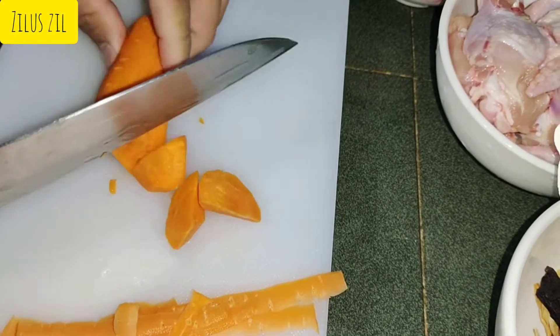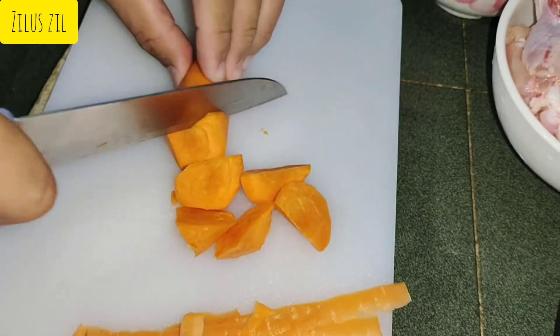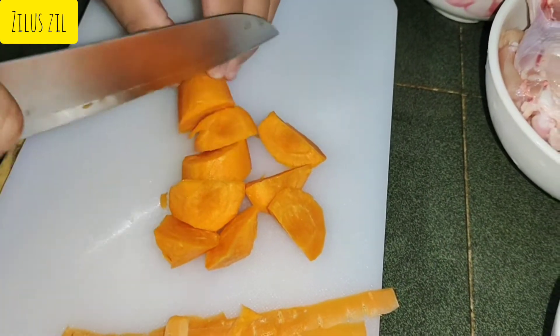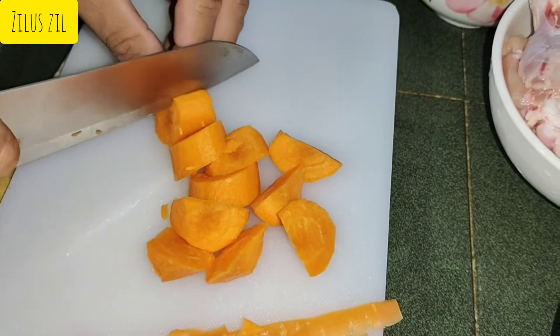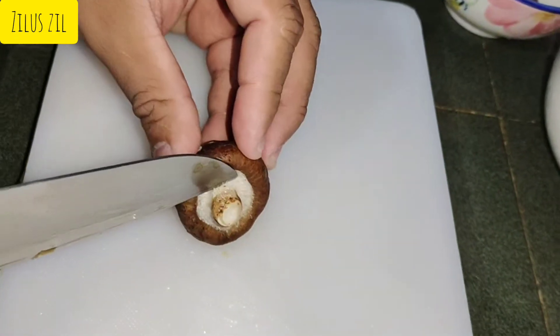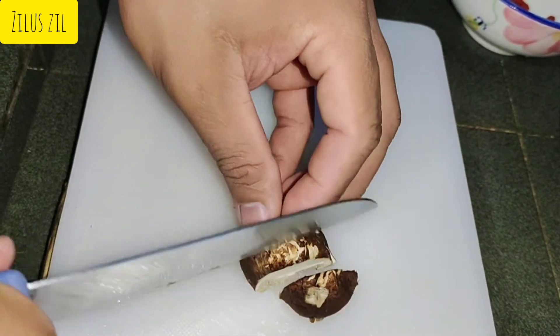The dough is in the middle. Put it in. Put the dough on the surface. Cut the dough until you get to the sides. I'll mix it.